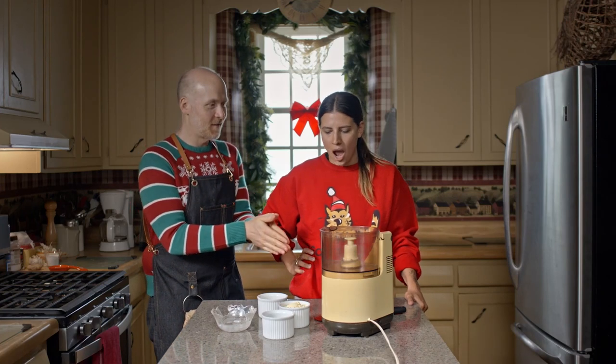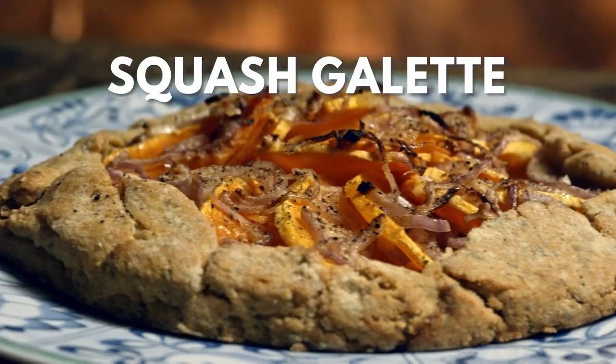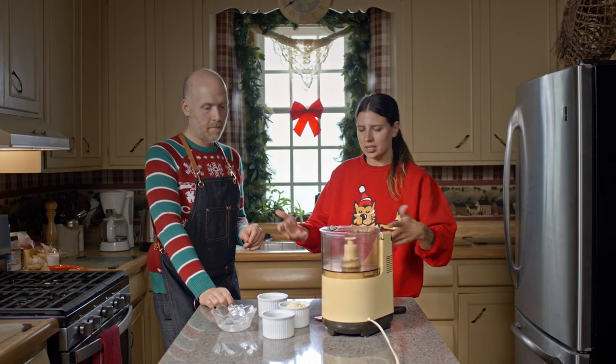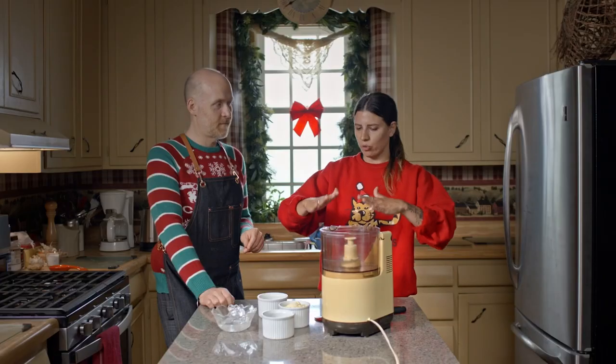What deliciousness are we making? We're going to do a squash galette. So what's a galette? A galette is essentially a rustic pie. We're going to make a pie crust, but instead of making it uniform and pretty on the outside, you roll it out so it's a bit wider, and then you fold it over the filling.